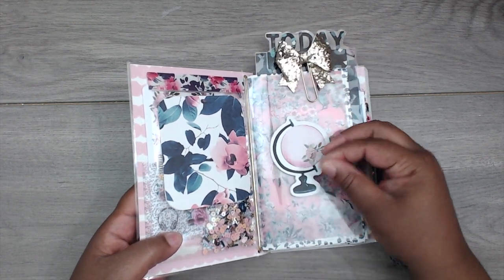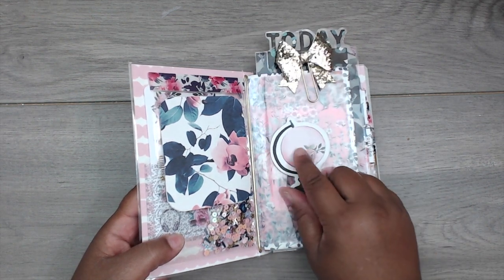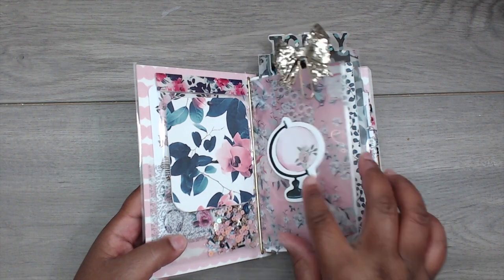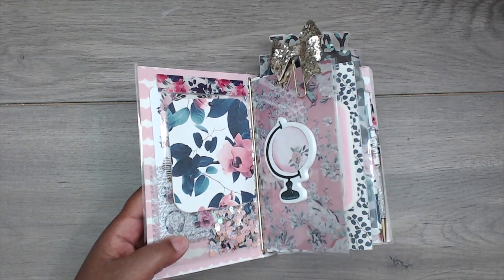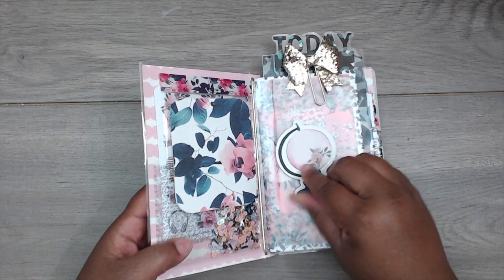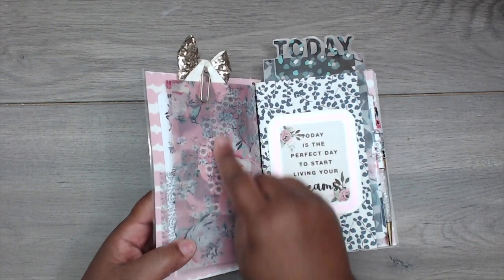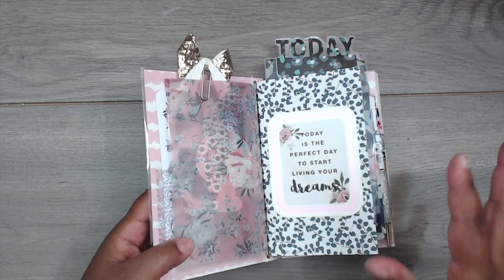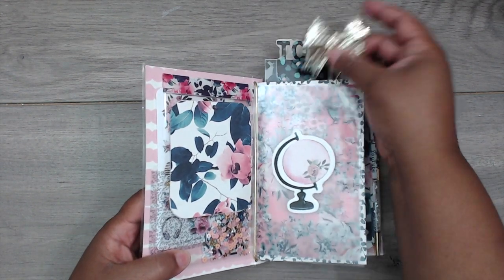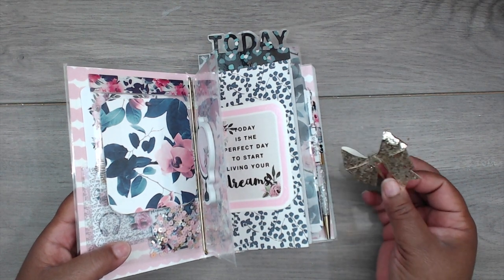It had some Post-it notes that came with it — little glow Post-its — so I added those. I can write little things on there and stick them to the back of this acetate sheet so I can plan on the go. Like if I think 'I need to mail out so-and-so,' I'll just write it here, peel it off, stick it to the back, then fill it into my planner pages when I sit down.